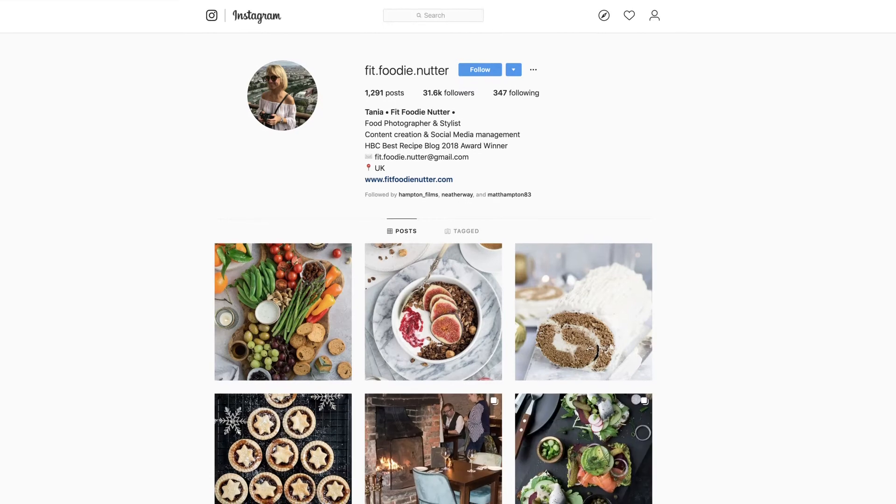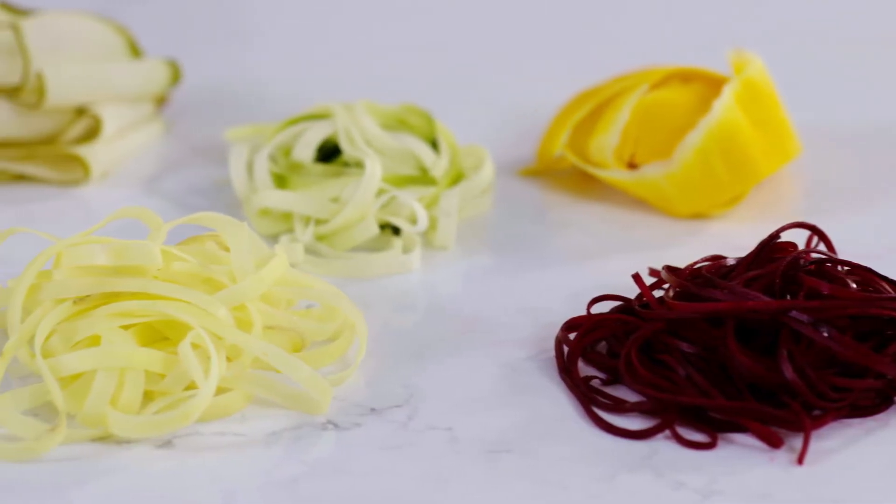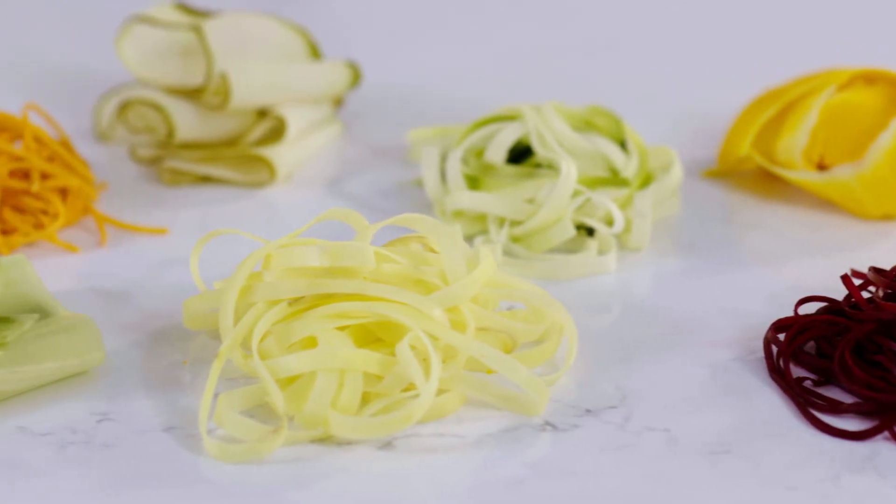Hi, I'm Tanya. I'm the food stylist, photographer and recipe creator behind the blog Fit Food in Nutter, where I share my easy, healthy and delicious recipes. Today I'm going to show you a way of making vegetable and fruit spirals, ribbons and sheets using this exciting product from Xylis, the Spiral Slice.